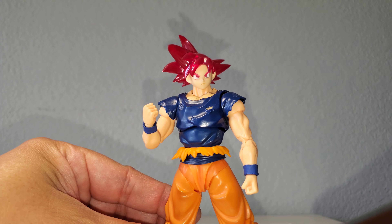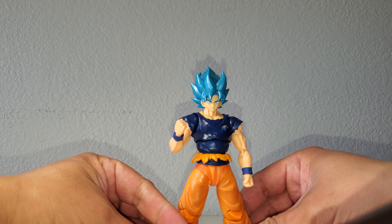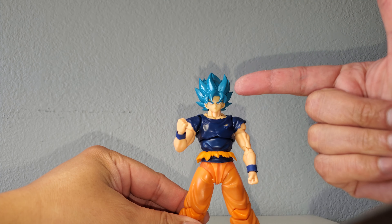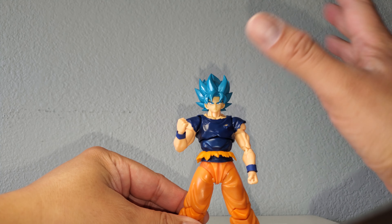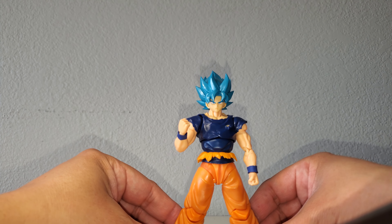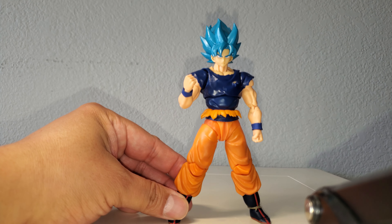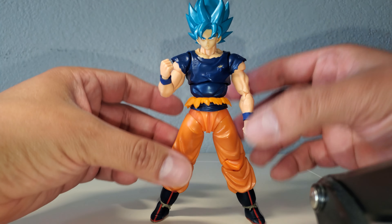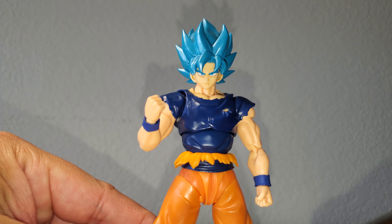This one also comes with a Demoniacal Fit version of the blue hair sculpt. It's exactly the same — the color is only very slightly different, pretty much the same blue. The face plates are slightly different but really hard to tell apart. This here is the SH Figure Arts blue hair sculpt on this body. That one looks really good — blue on battle damage looks nice.